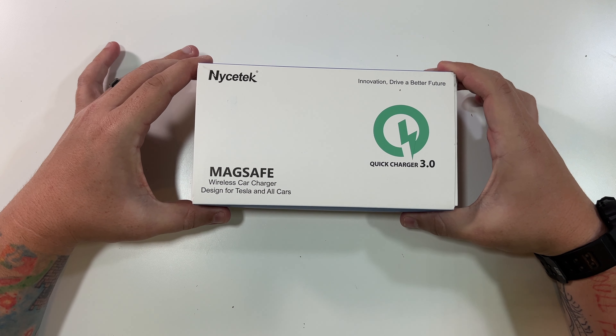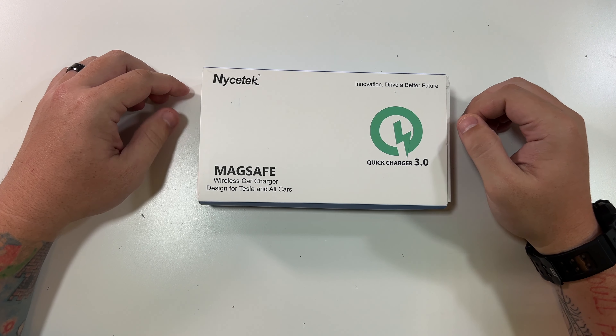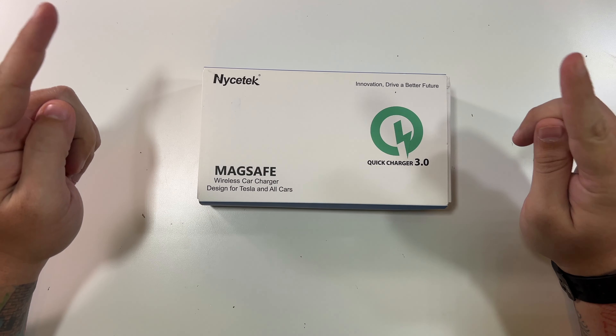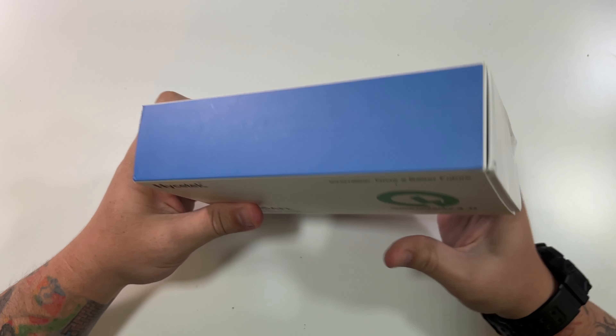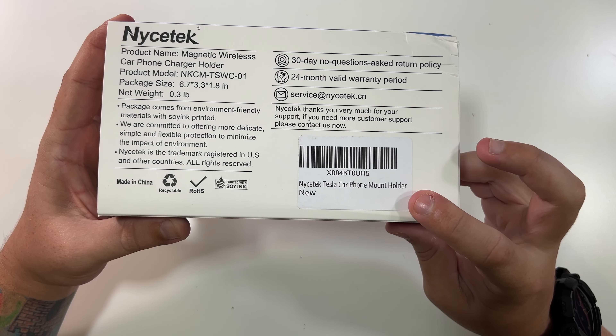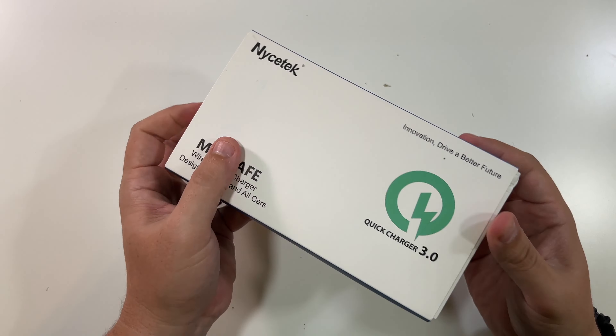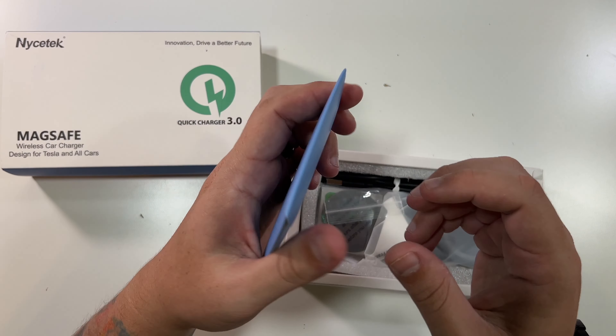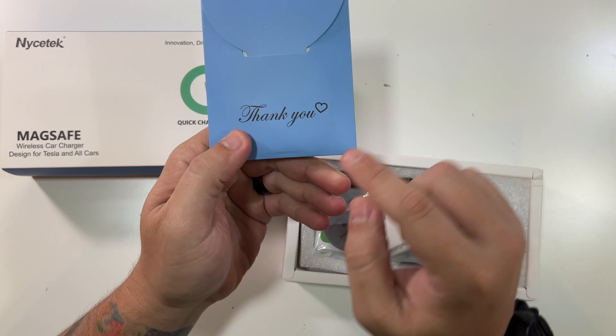All right, so here's our Nicetech Quick Charge 3.0 MagSafe wireless car charger designed for Tesla and all cars. Nothing to really show you on the edges of the box. The back just has company info, the model number, and Nicetech Tesla car phone mount holder. Let's slide it out of this box. And look at this — a whole little pamphlet. It says thank you.